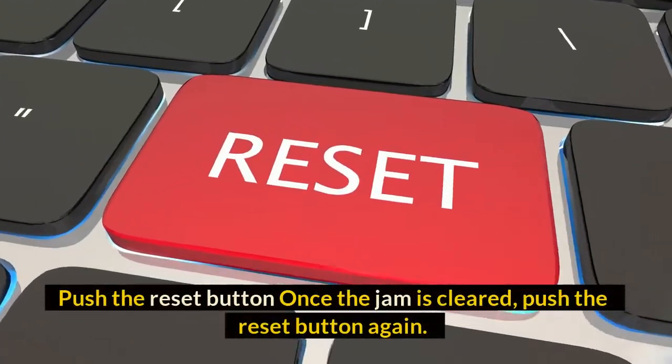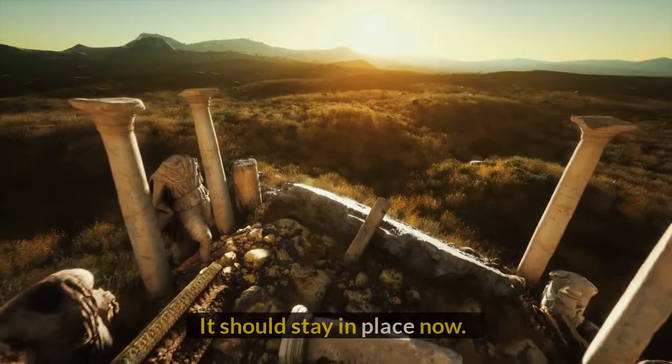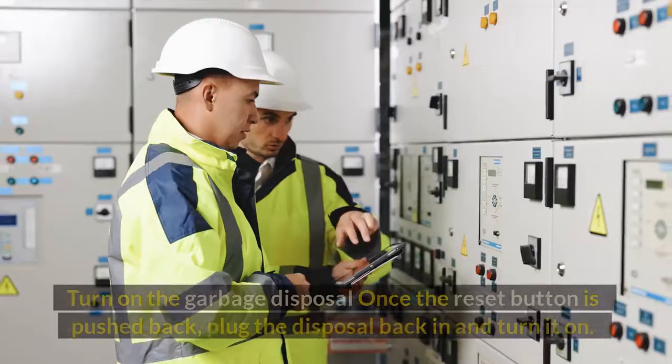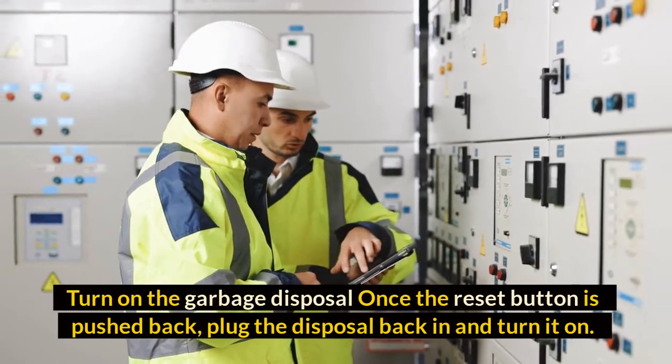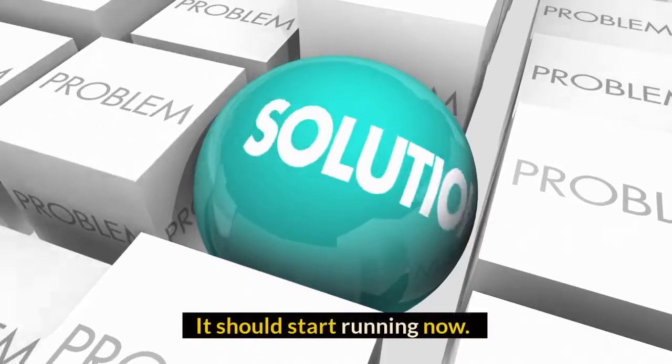Once the jam is cleared, push the reset button again — it should stay in place now. Turn on the garbage disposal: once the reset button is pushed back, plug the disposal back in and turn it on. It should start running now.